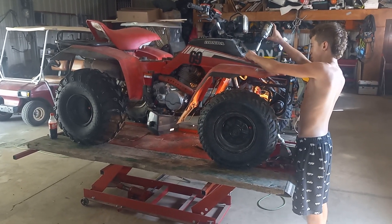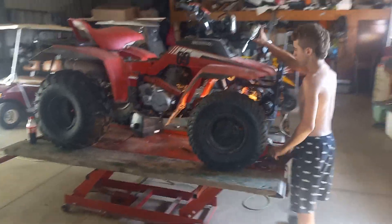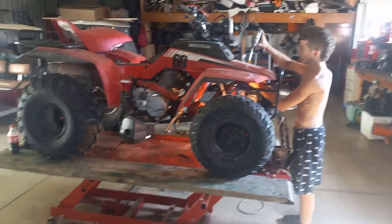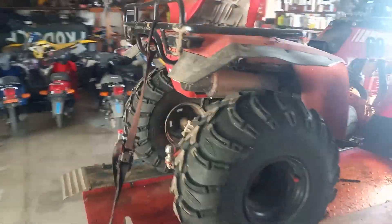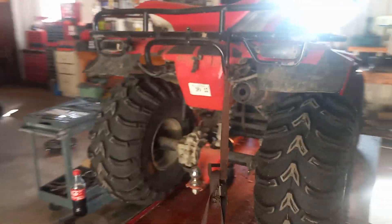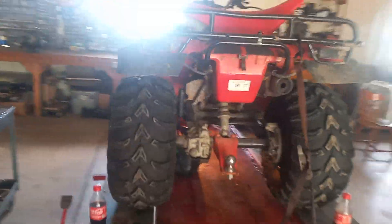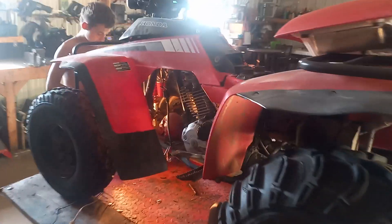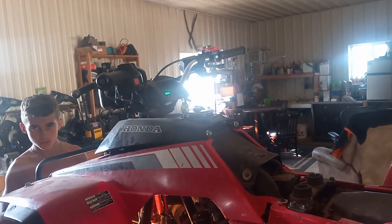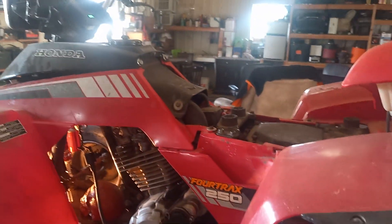Hey guys, welcome back to the channel. Today we're working on a 1985 Honda TRX 250 quad. She ran good — ran the hell out of it all winter and majority of the summer — then died out. Got crank, no fire. Tested the coil, checked the contacts and the switch up top, and they all seem to be working good.